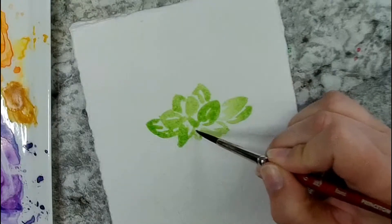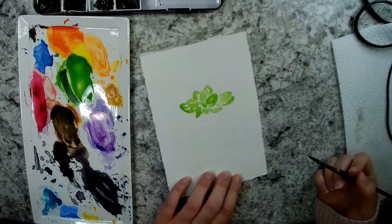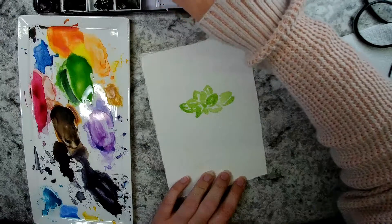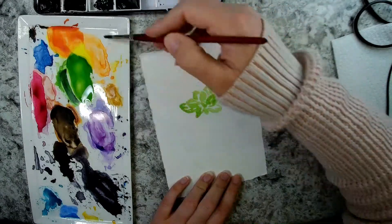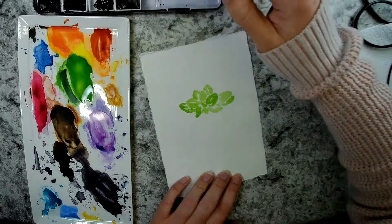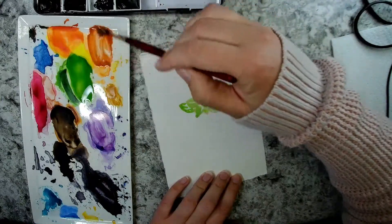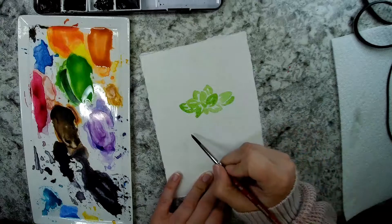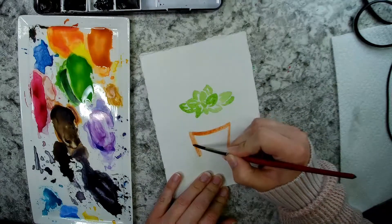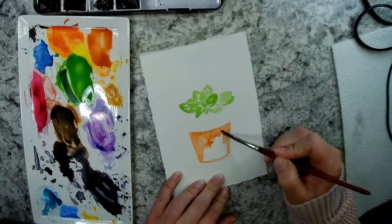I'm going to be adding a couple more layers on top of this, so I'll add darker areas on the next layer. Now I'm thinking about the pot color. I'm going to use deep scarlet mixed with some yellow ochre to give myself a terracotta color, mixing that up until I get a color I like. I'll do an even wash across the lower portion of the pot first, then add shadow and details later.